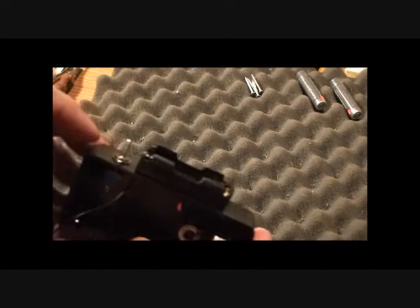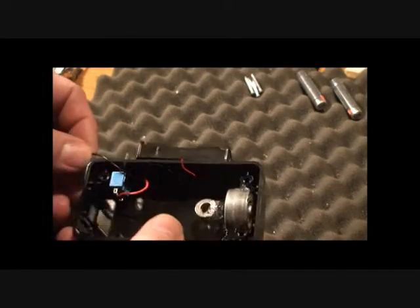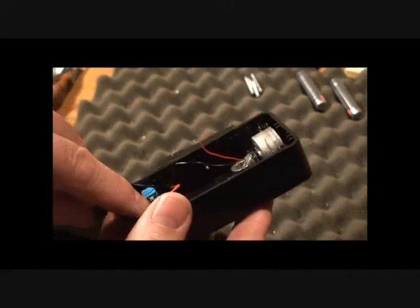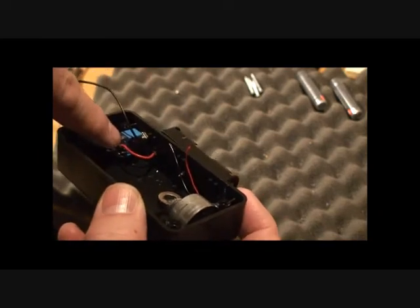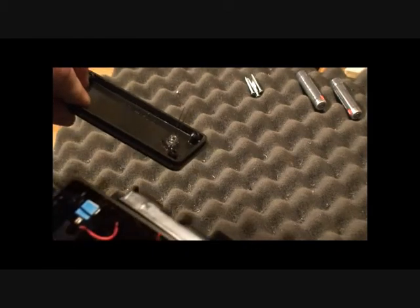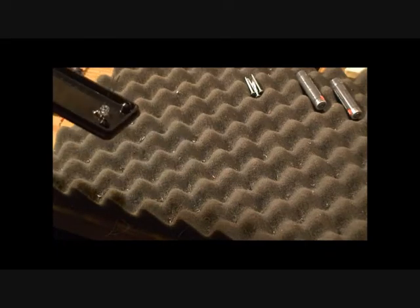Now break out the soldering iron. I've installed the switch — where you put it doesn't matter as long as it's not too close to the motor; I put it here for ergonomic reasons. Take the positive red lead from the battery holder to the middle post of the switch — that's the power coming from the battery to your switch. I also like to put an LED on so I can see if the thing is on and know if my battery has enough juice. Sometimes you can't hear the motor, so it's a good idea to have an LED so you can see if it's running.